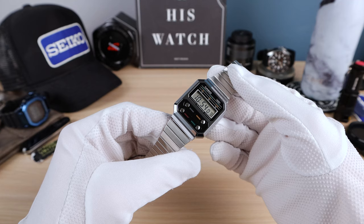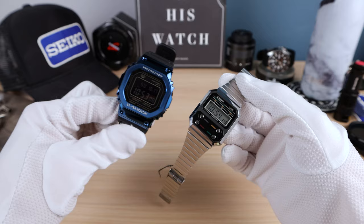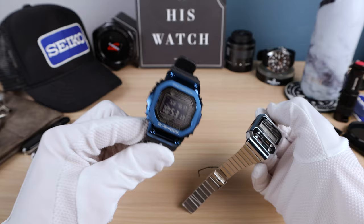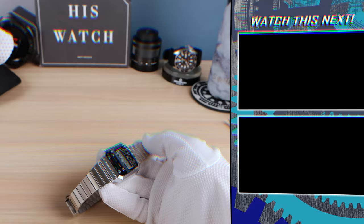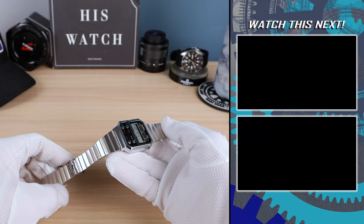What do you think of this watch? Are you in love with it? Do you love the Alien connection, the history of being the first resin case now brought back by Casio? Or are you more into the G-Shock line? Check out my old video on the G-Shock Square where my wife surprised me with it as a gift, and there's an awesome red one where my wife attacked me because I said I liked it better. If you liked this video, please like, share, and subscribe, and we'll see you in the next one.